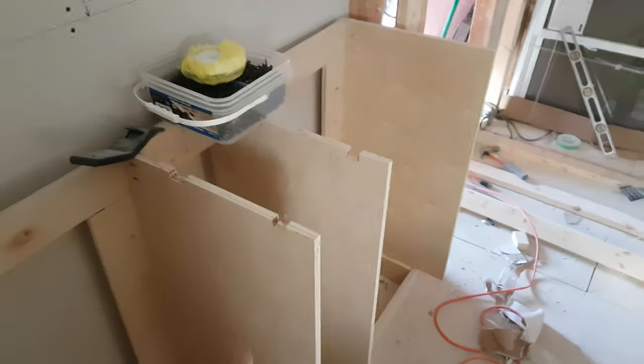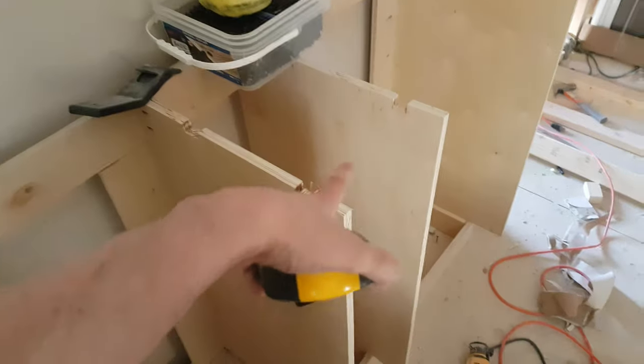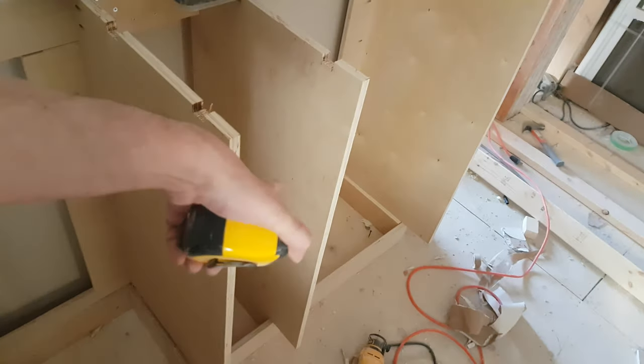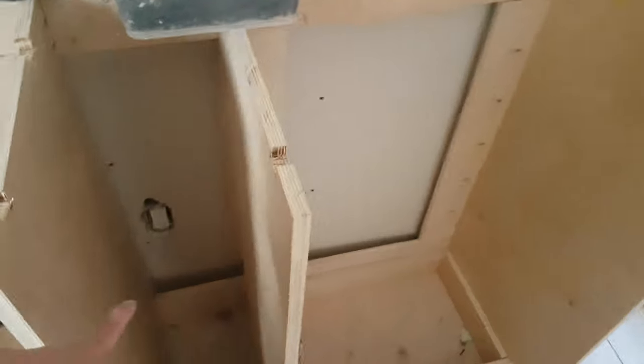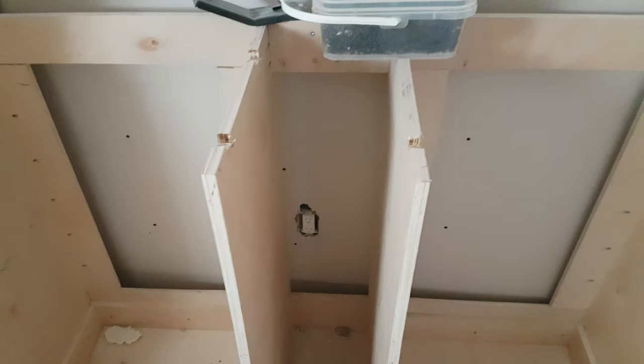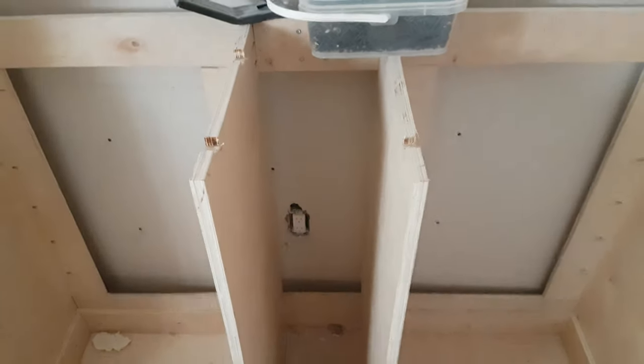Same style, maybe. I was thinking maybe I just have two doors on either side, but this central section is actually kind of important because of the drain pipes. I'll have to think about that.